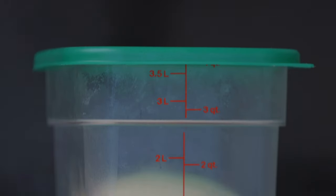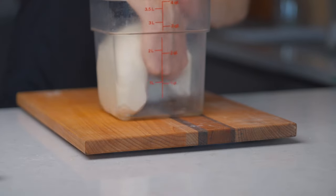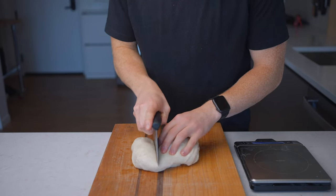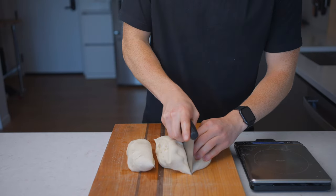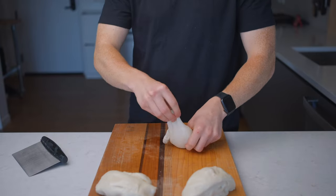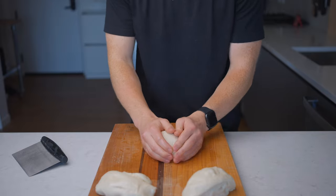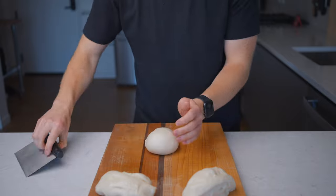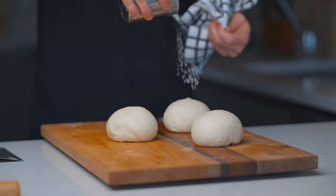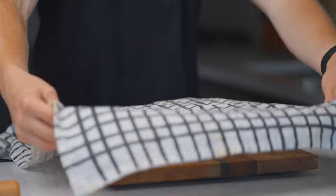Once the dough has more than doubled in size we're ready to divide and shape. Place the dough on a large work surface and divide it into three equal-size pieces — I use a scale to make sure they're exactly the same, but you can eyeball it. Form each piece into a taut ball by dragging it along the surface. Then dust the dough balls with flour, cover with a dish towel, and let them rest for about 30 minutes to relax.